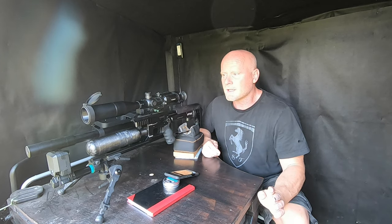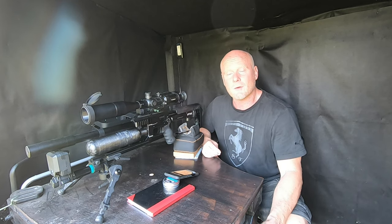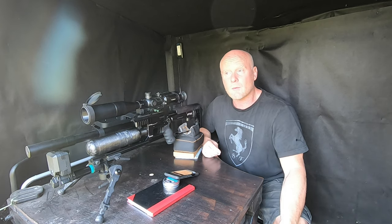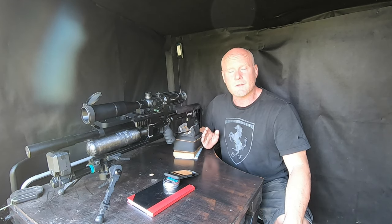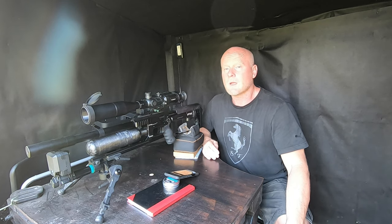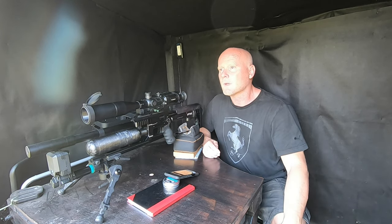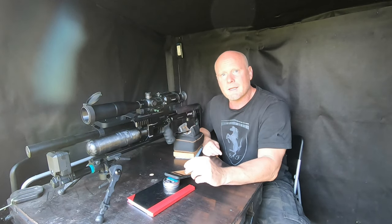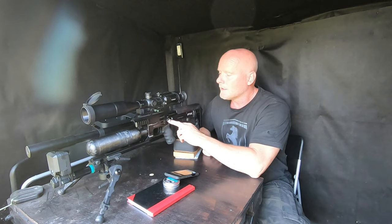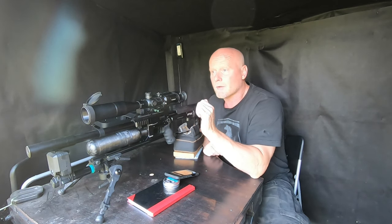Now that we're done with accuracy testing, let's see how the JSB Knockout performs as hunting ammunition. I recently did a test on 9 different kinds of pellets and slugs to see how they performed against a bar of clay at 20 meters, measuring how much it penetrated, how large a cavity it made, and how much the ammunition expanded. I'll test the Knockout in the same way at 20 meters. I recommend you go back to my channel and check out that video — it's actually pretty extensive. Also worth mentioning, I'm shooting with the power setting on 3.5.